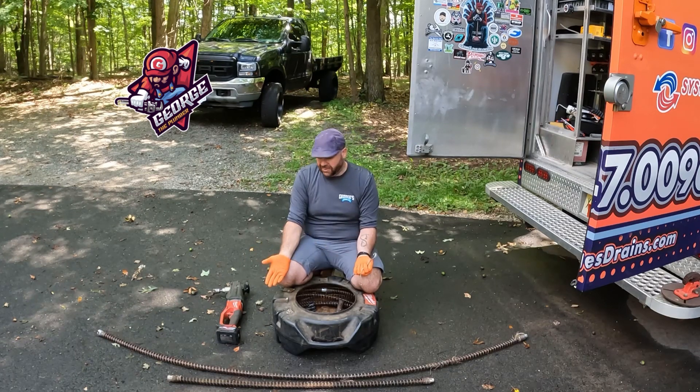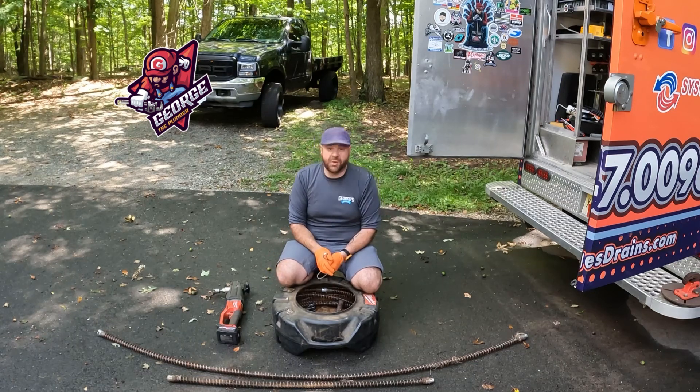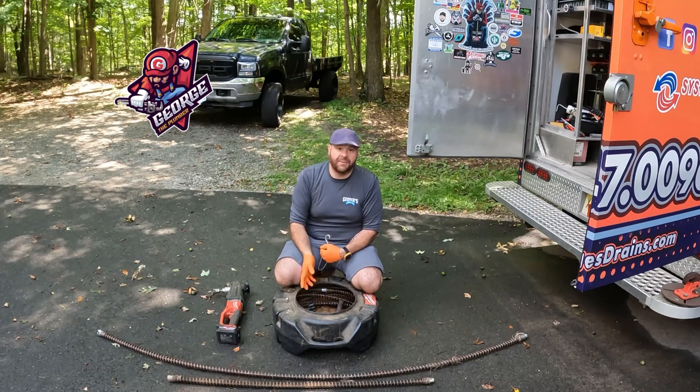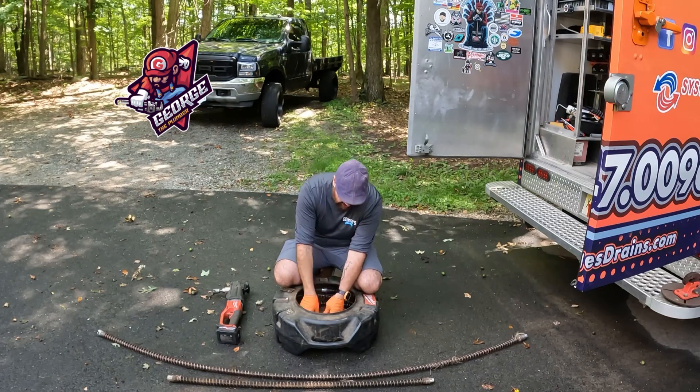I have two cable sizes I carry in my truck: an eight-footer and a four-footer. In my truck I carry a 160-foot cable and three baskets. The two baskets in the truck have seven eight-footers each. This one has six eight-footers, a four-footer, and all the heads I use.